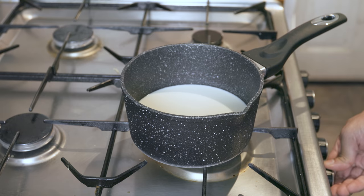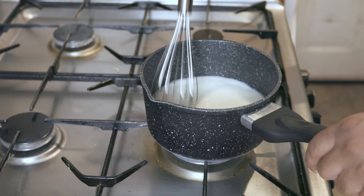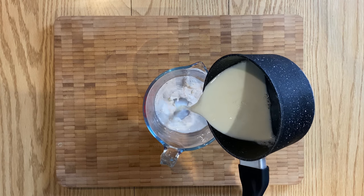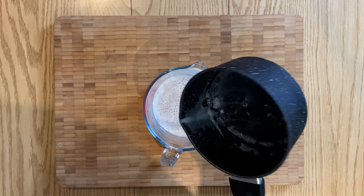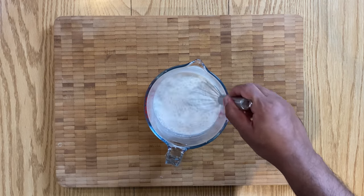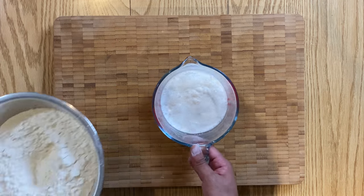First off, start by warming your milk and sugar in a pan on a medium heat, just until the sugar dissolves. Then add that mixture to your yeast and whisk well, and set aside to bloom for about 15 minutes. Make sure though that the milk mixture isn't too hot, otherwise you'll kill off the yeast. Aim for a maximum of 37 degrees Celsius.